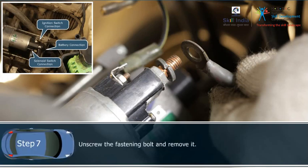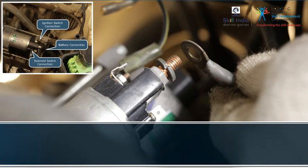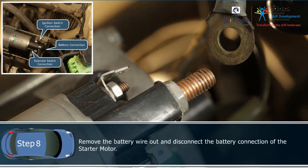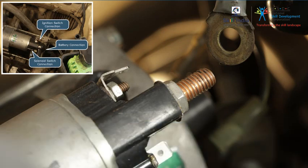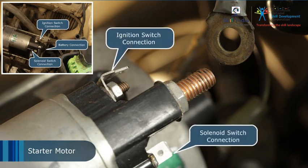Step 7: Unscrew the fastening bolt and remove it. Step 8: Remove the battery wire out and disconnect the battery connection of the starter motor. Step 9: This completes disconnecting the electrical connections of the starter motor.